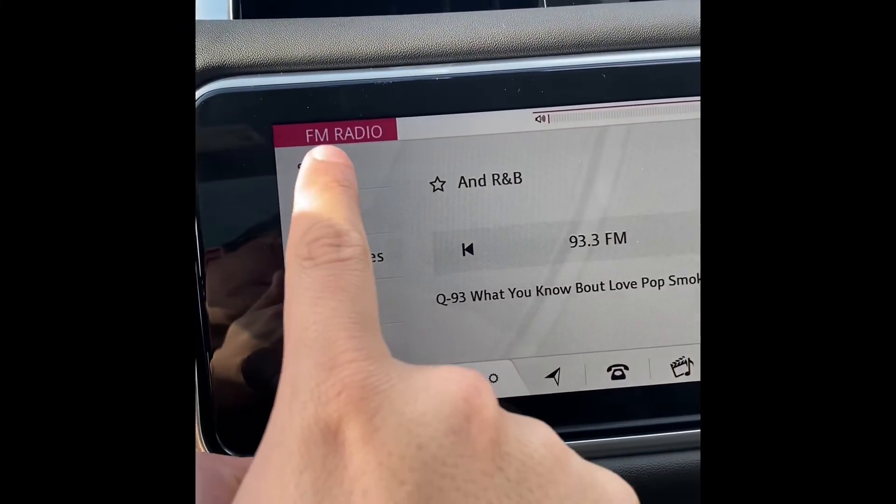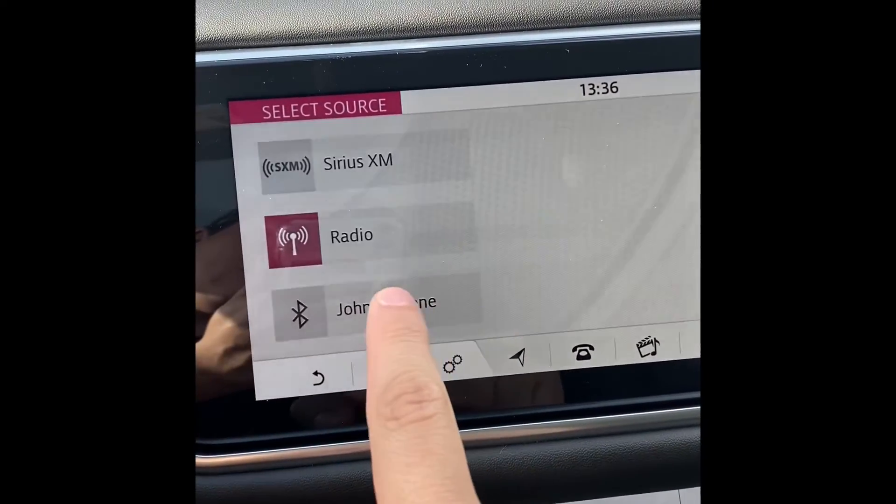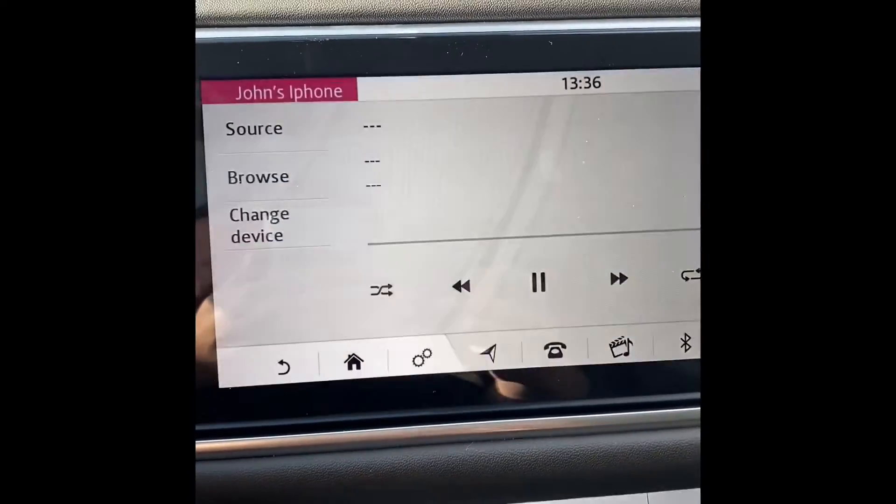Now you have the option of making calls from your phone or using your phone as a media device. If you go to 'Source' and select your iPhone, whatever media comes from your iPhone will show up on the car.